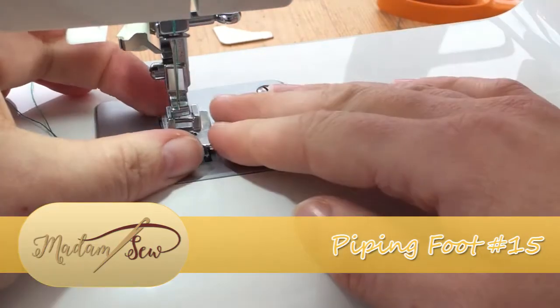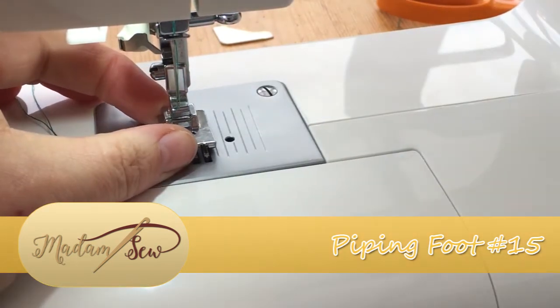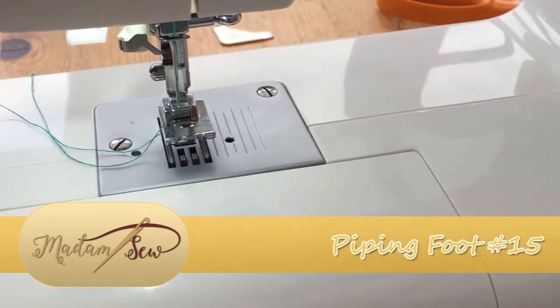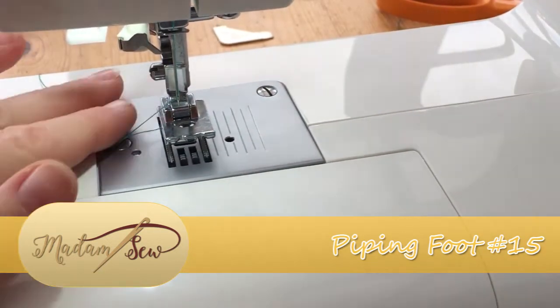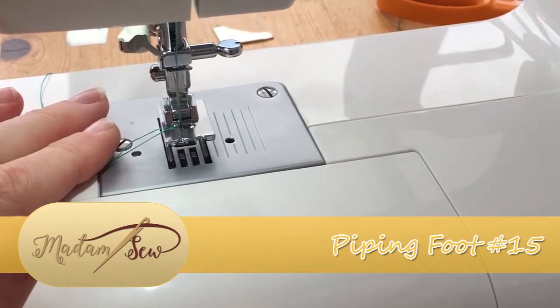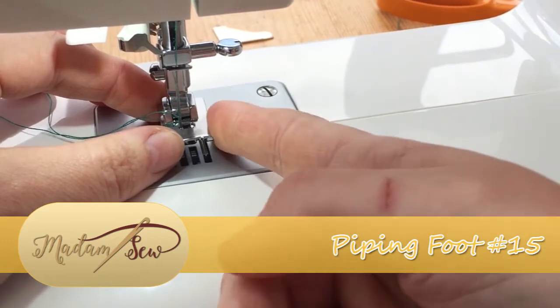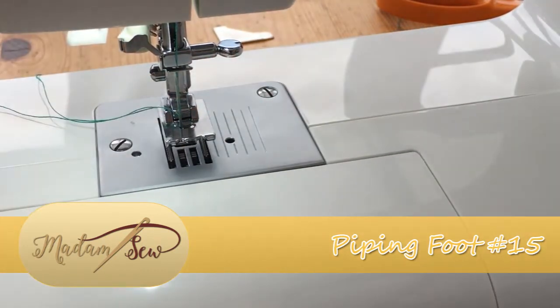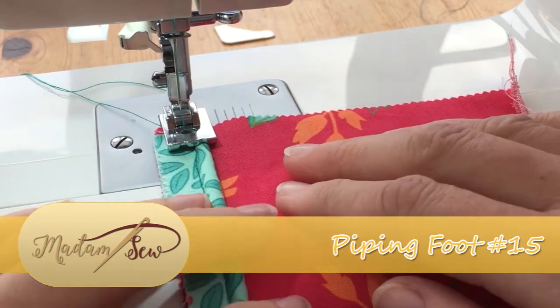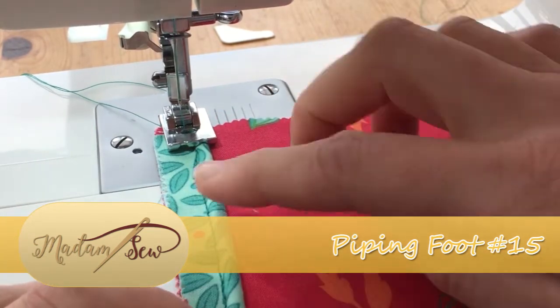This foot is a snap-on foot, as with a lot of the other feet within the 32-piece presser foot set. You will need to make sure that your needle will pass through the hole within the foot, so just double check that by hand cranking before you start going with any great speed — we don't want bits of flying needle spinning across our craft room.